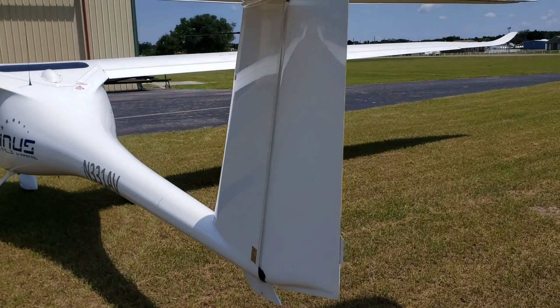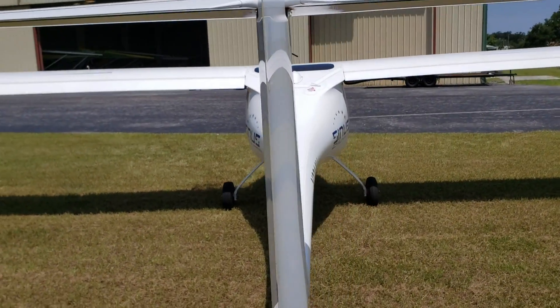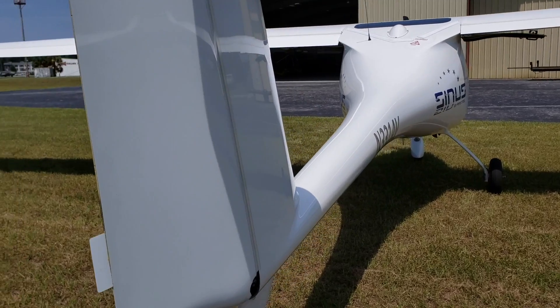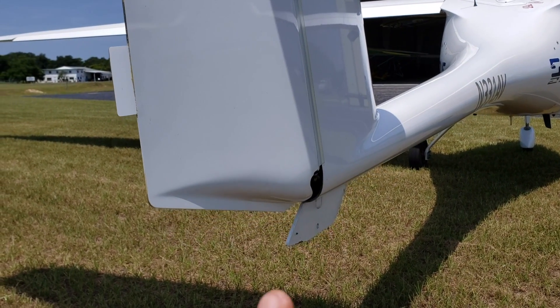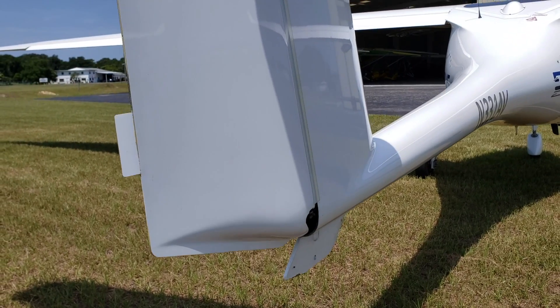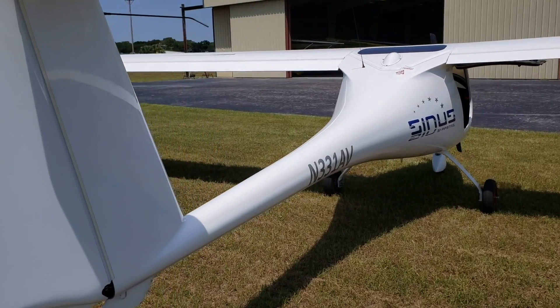If you look here, the rudder's back here, your elevator — very simple design. And again, standard, typically you would have a tail wheel right there, but a lot of the pilots who buy these get them in tricycle landing gear.